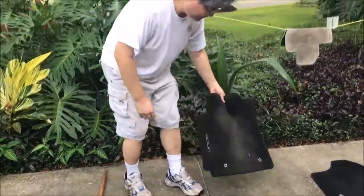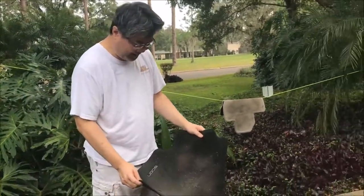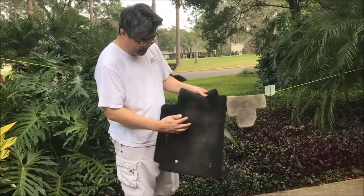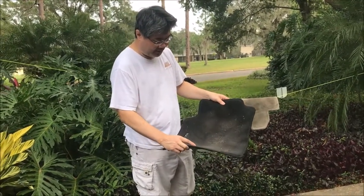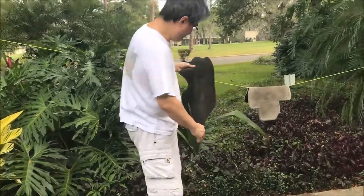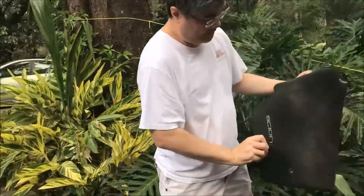If you look at what's involved in cleaning a floor mat, one of the problems is that a lot of the dirt and particles get stuck inside the fibers of the carpet. No matter how much you shake or how much you vacuum it out, you never ever get the stuff really, really clean.